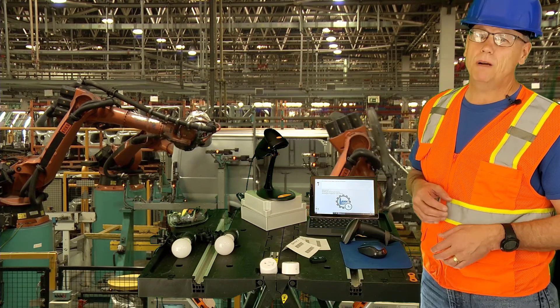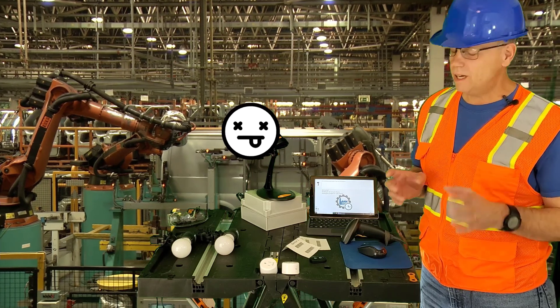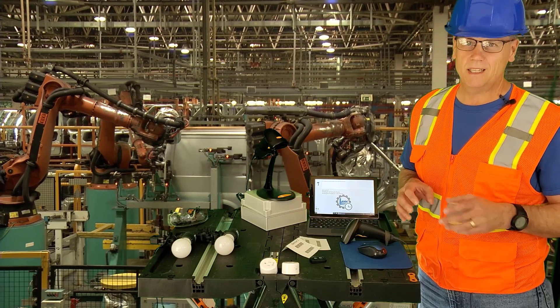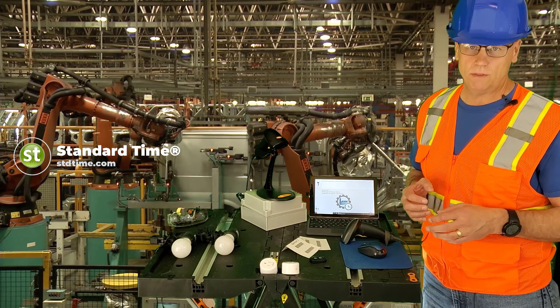Now, it probably goes without saying: do not use this technique to turn on dangerous equipment. Do not turn on saws, presses, or plasma cutters. It's a very bad idea — I cannot stress this enough, bad idea. Keep it simple and limit this technique to non-harmful devices.